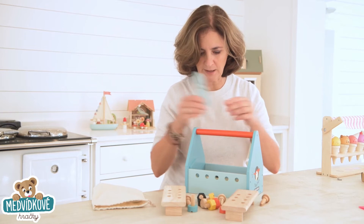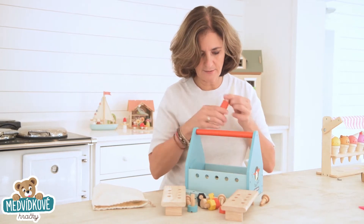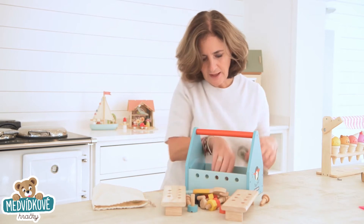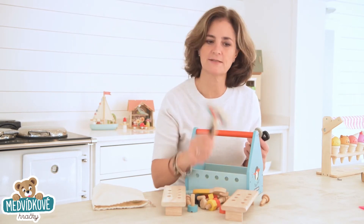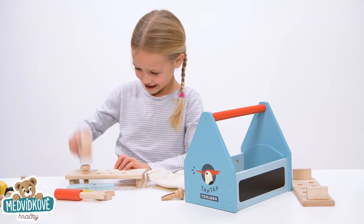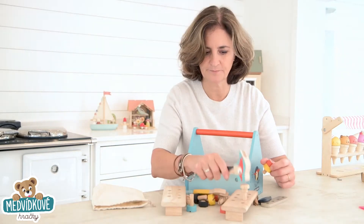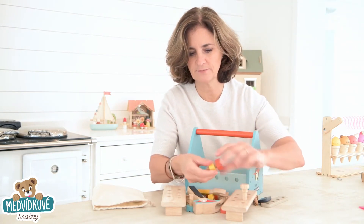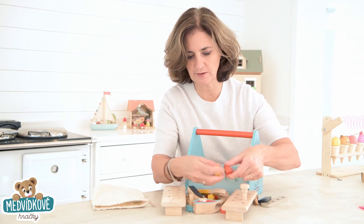A pair of pliers which are fab, a screwdriver, a spanner, and of course a fantastic woodpecker hammer. We've also got some really fabulous little screws and nuts and bolts parts here.